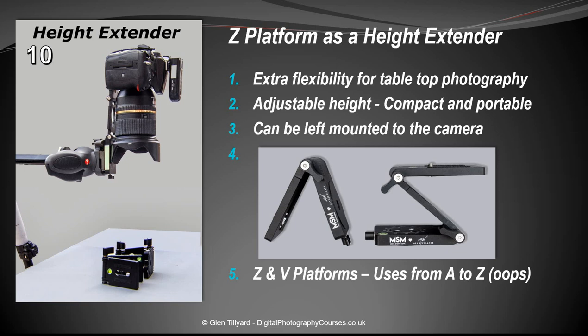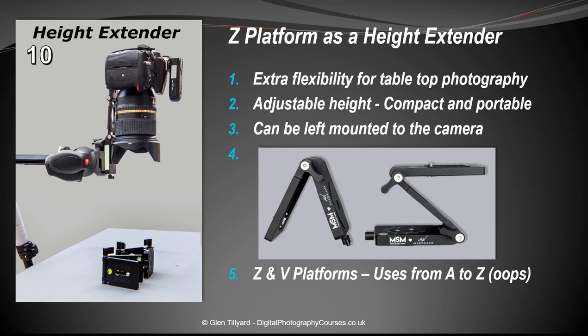Number ten: using it as a height extender. With a Manfrotto tripod with extendable arm that wasn't quite high enough to get over a subject, using the Z platform in this configuration underneath the camera allows shooting straight down and getting over the object.